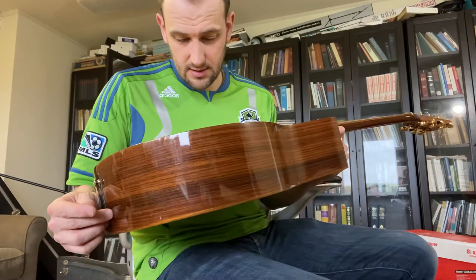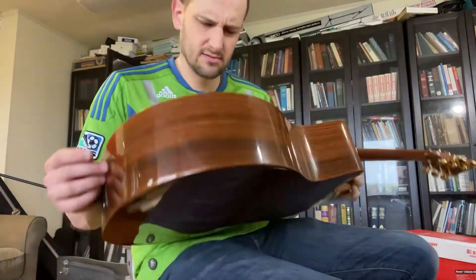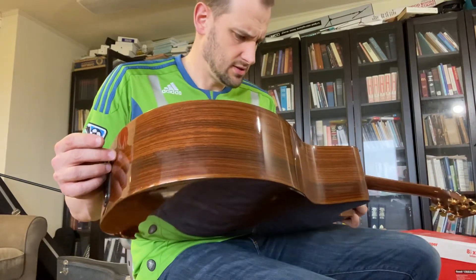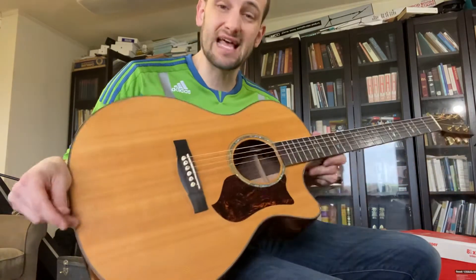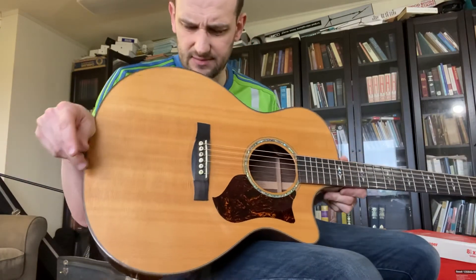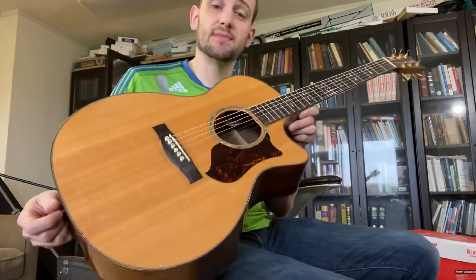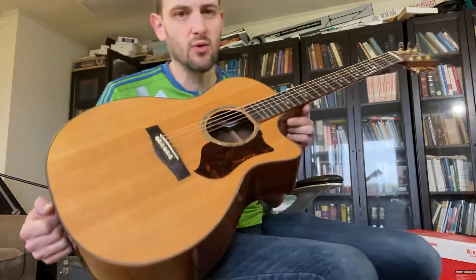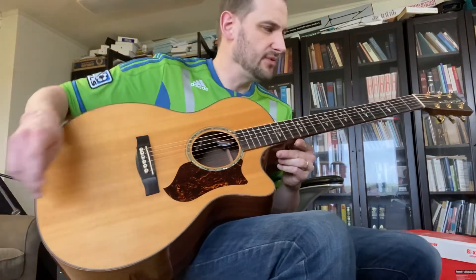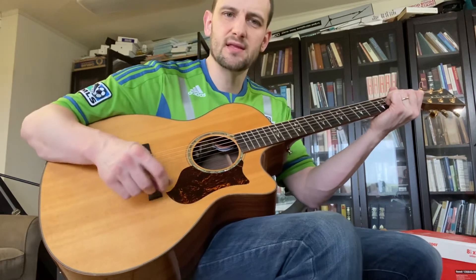I'm not sure if the nut is original — it looks like it is. It's possible the saddle was replaced, but I don't know, it looks original. Anyway, it's a really lovely top-of-the-line Martin. Again, the model is the GPC PA-1. Really nice appointments, great sound, comes with the original case, shows signs of use. Thanks for checking it out.